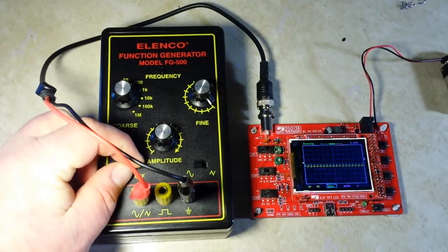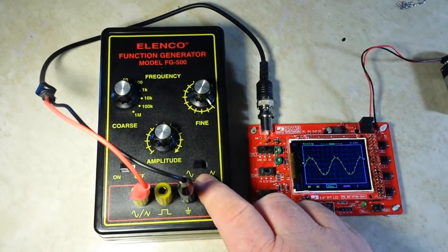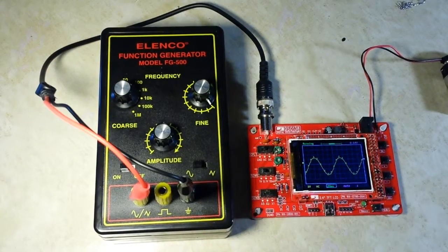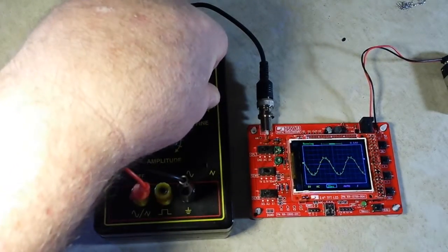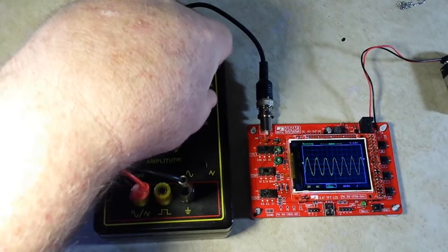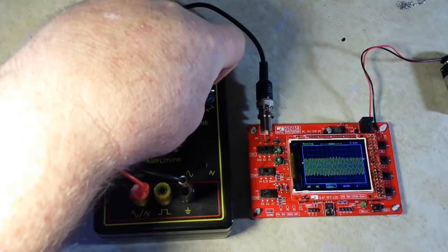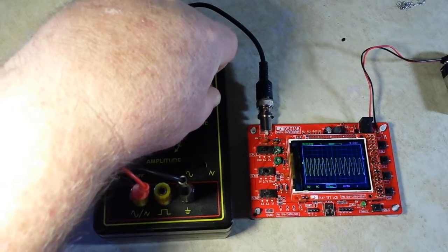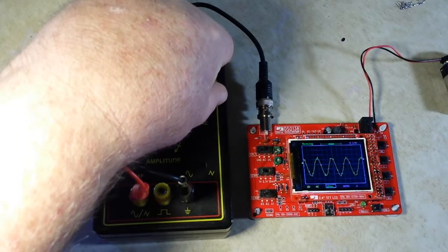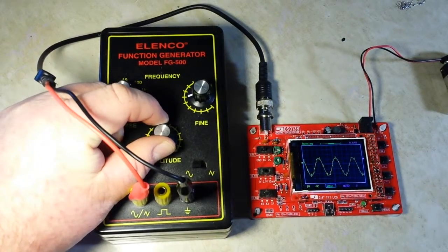Let's switch this thing on. You can see we are in the sine wave mode. I can adjust the frequency. I can also adjust the amplitude.